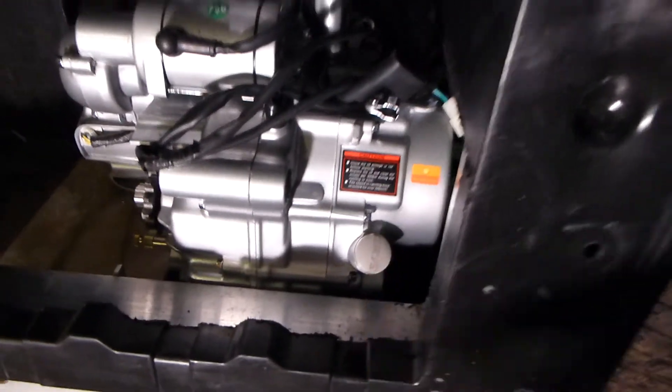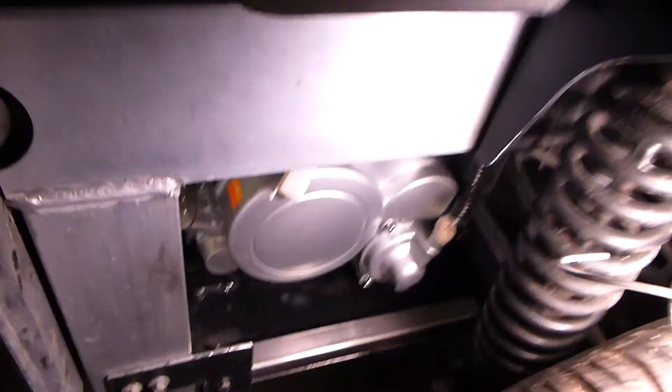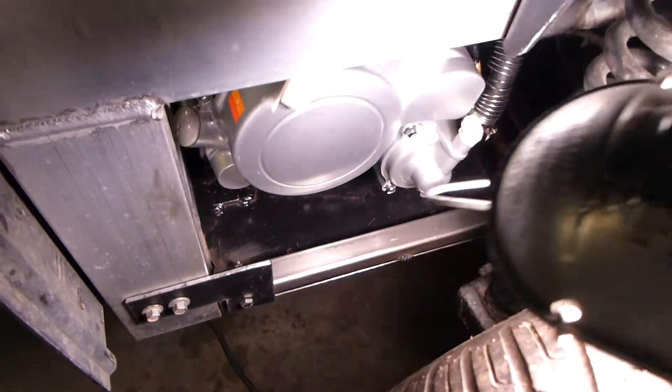Here's the oil filler. If I take some light around here, you might be able to see how I've built the engine mount system. There's a plate in here.